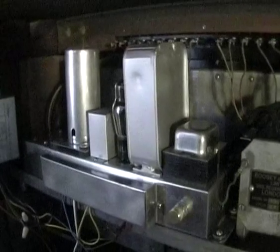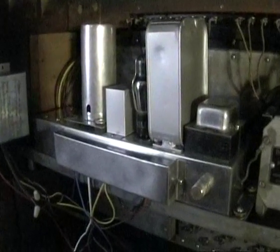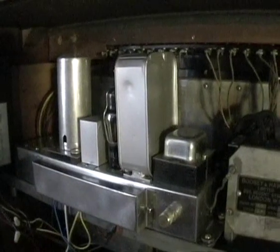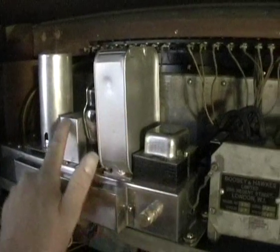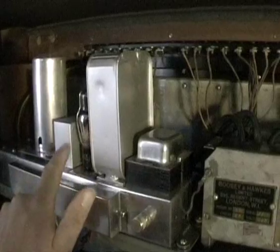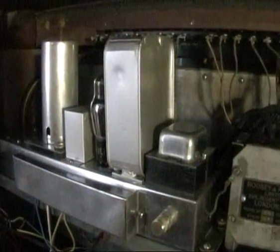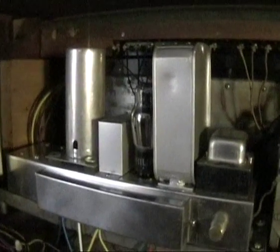This is the rebuilt preamp, rather gleaming in comparison to the rest of the organ. I left the original can capacitors in place for the sake of looks and originality, but underneath they are replaced with modern individual electrolytic capacitors.